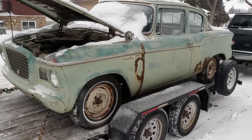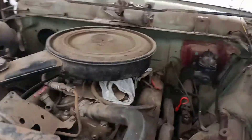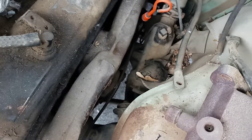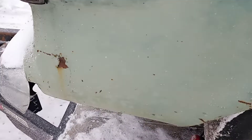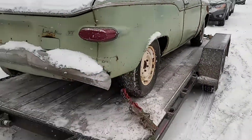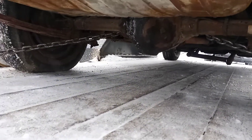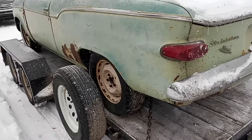Look at this stubby little bastard — that's my '60 Lark, it's got a 350 in it. I'm gonna try and shoehorn a 455 in there. The only tight spot I think will be around the steering box, but I'll figure something out. Other than that, the back of the front fenders is very solid, and it's got a Dana 44 in it.